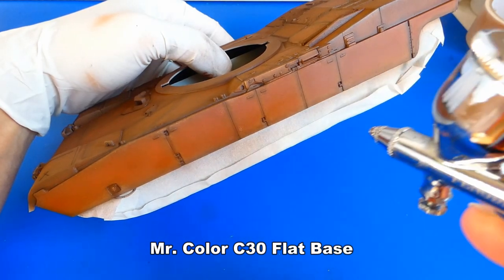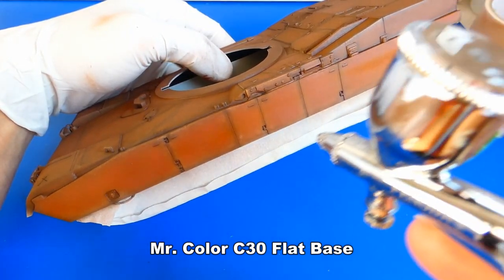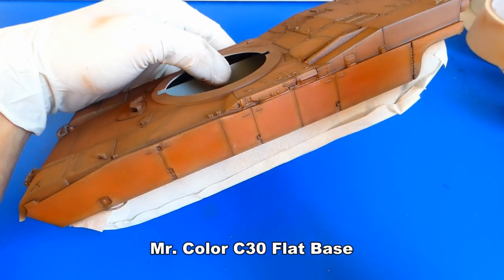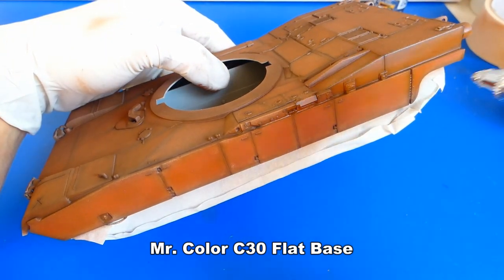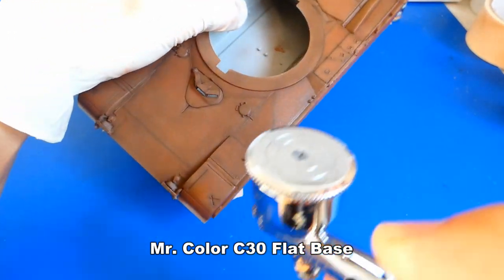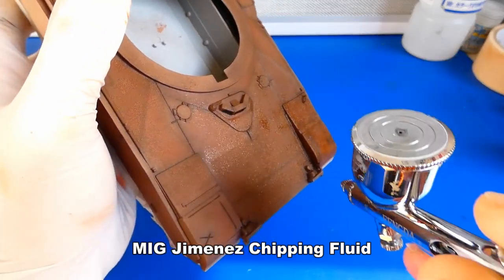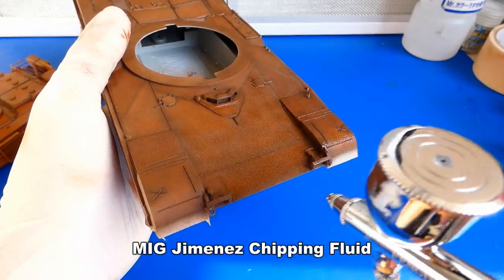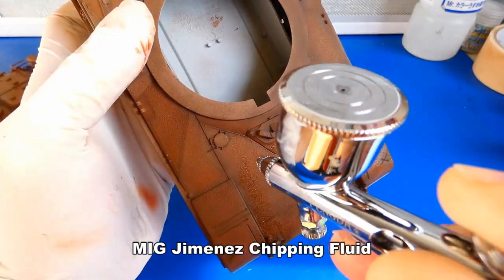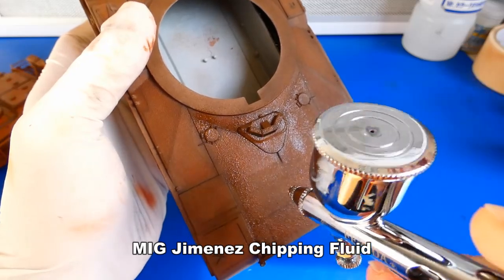After several layers of MIG paints I added two layers of mud varnish. Now to the chipping fluid — it is necessary to add at least two layers. Chipping fluid dries very fast; after 10 minutes you can add the second layer.